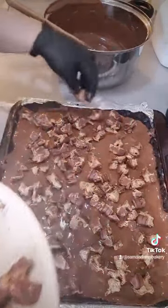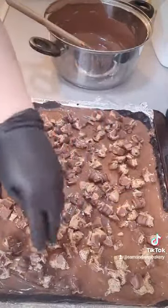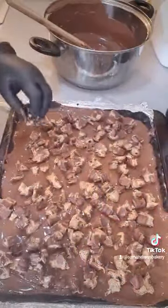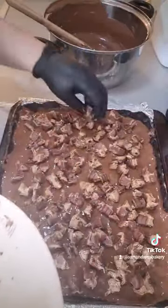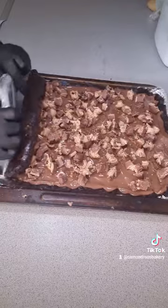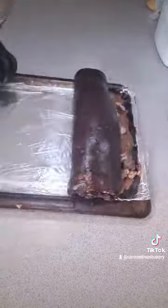I'm just trying to fill in all of the gaps with the Kinder Bueno pieces — I do like to load the Bueno's up. Once they're all on there, I pop it in the fridge for the chocolate to set a little bit, and then you start to roll.